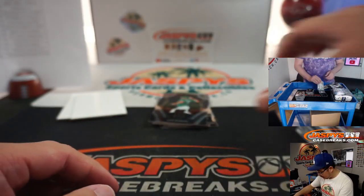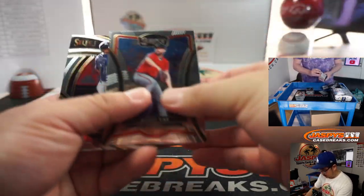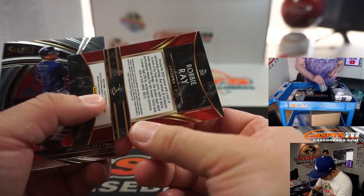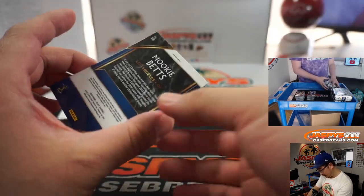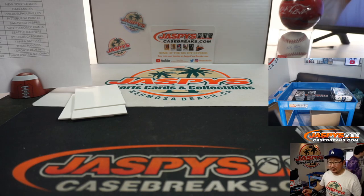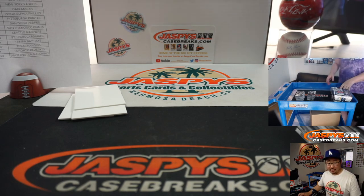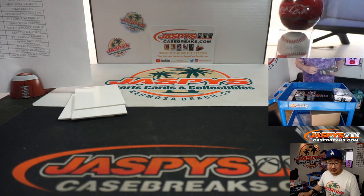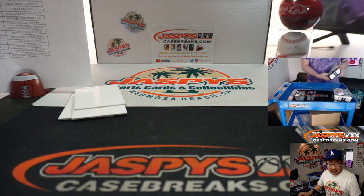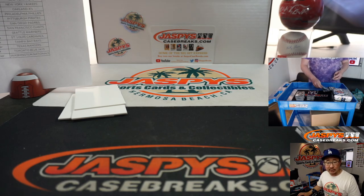There's Marcell Ozuna, Tri-Color. That's Premier Level. Robbie Ray — Diamond Level. Looking at cardboardconnection.com, there's just base, Premier, and Diamond Level as the shorter print. The base ones won't be numbered.